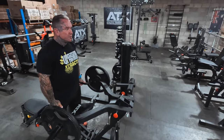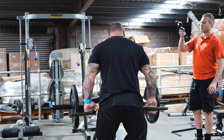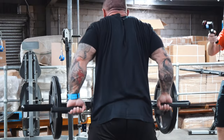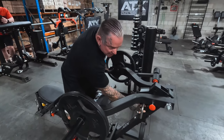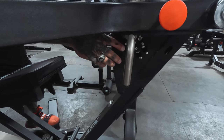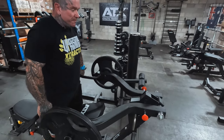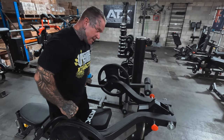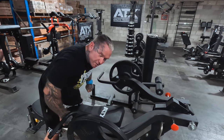If these were lowered down, you can do your shrugs holding it there. This has so many adjustable points. You can put it down to where you want it for shoulders, decline, and shrugs. And if you put it all the way down, you can stand here and do your rows with it.